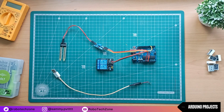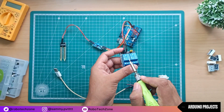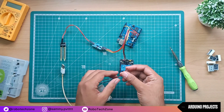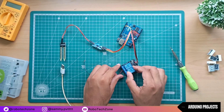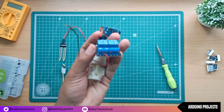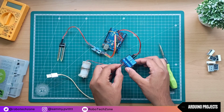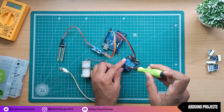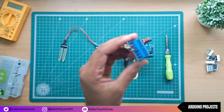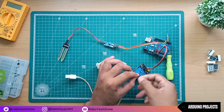Now take the USB cable and water pump. Connect one wire of the motor to the middle pin of the relay module, and then connect one wire of the USB cable to the third pin of the relay module. Now connect these two remaining wires together. That's all about the connection part.